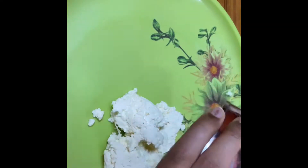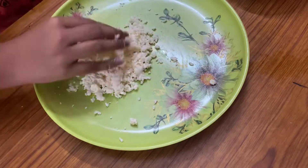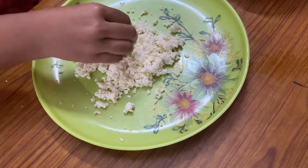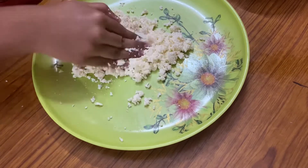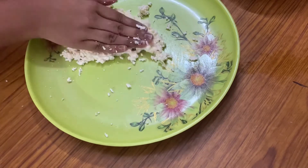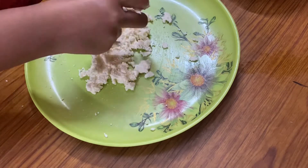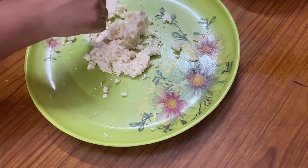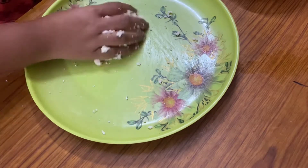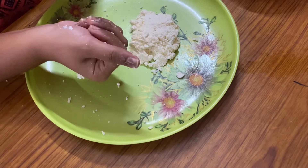Now let's take this into a plate and nicely knead it. Kneading is really very important, or else your rasgulas may develop cracks while preparing the balls, while boiling in sugar water, or even while pouring your malai into the rasgula balls. So make sure you knead it properly and thoroughly. The two most important steps in making rasgula are: first, strain it properly and make sure it's dry; and second, knead it properly.